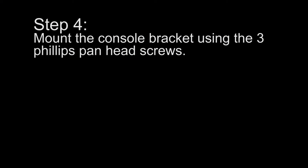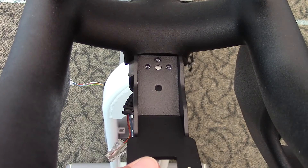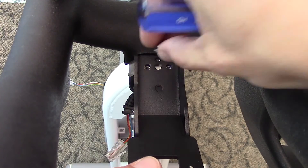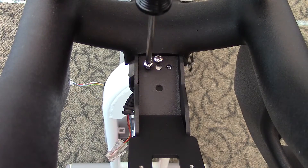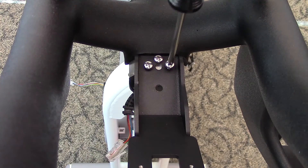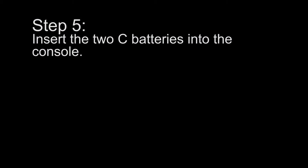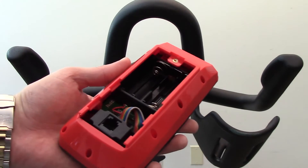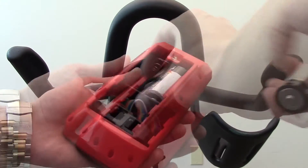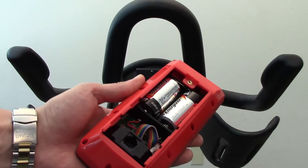Step 4: Mount the console bracket using the three Philips pan head screws. Step 5: Insert the two C batteries into the console. Step 6: Slide the console onto the bracket, then insert the pan head screw and tighten.